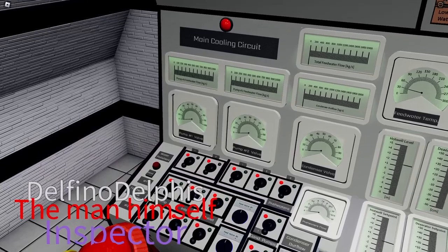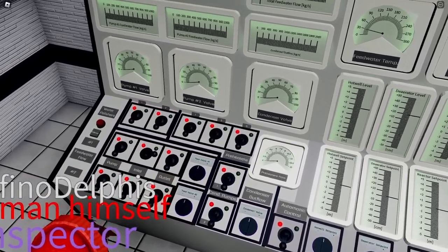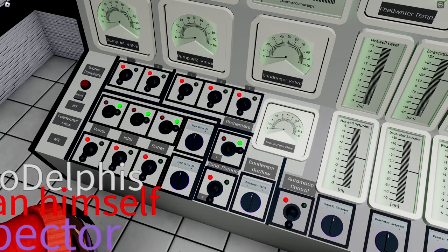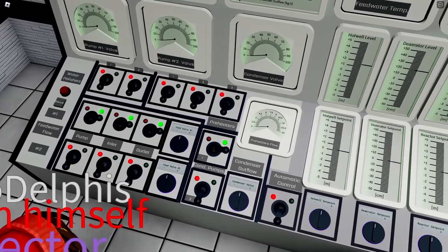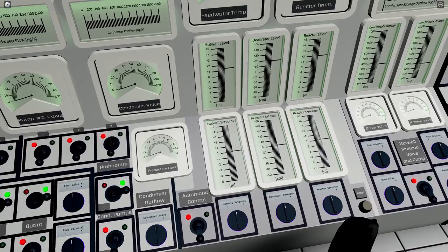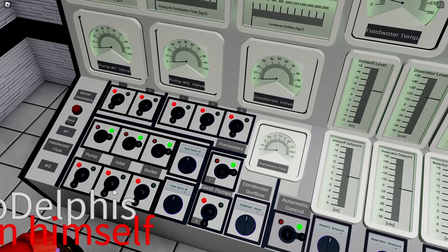We want to enable the cooling system by enabling at least pump number one. The proper way is to enable the inlet first, then once it's on green enable the pump, and once that's green enable the outlet. This is feedwater pump number one. We also want to enable the condenser pump. Since there's no steam yet there's no flow, but we can enable auto control at this stage so we don't have to operate it manually — it will take care of the panel for us.